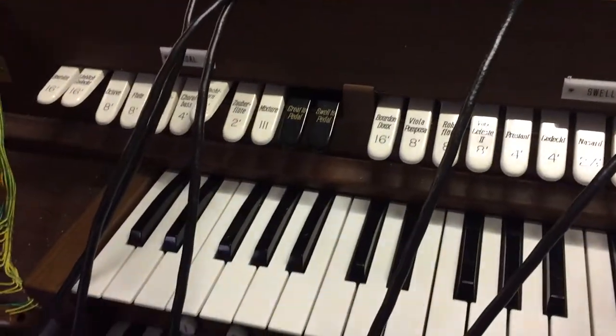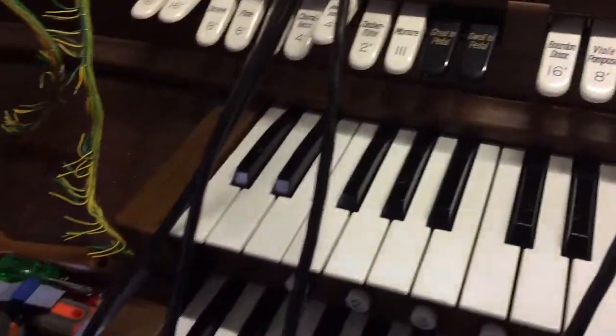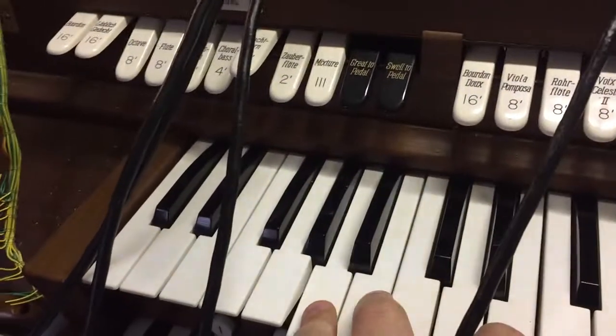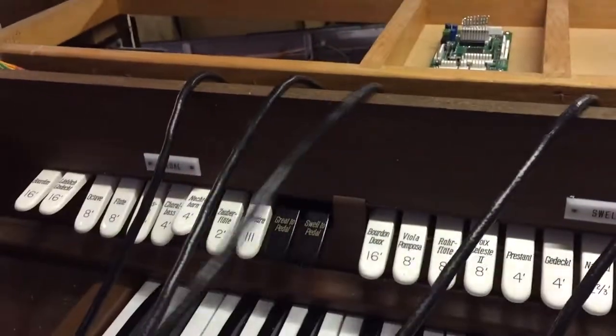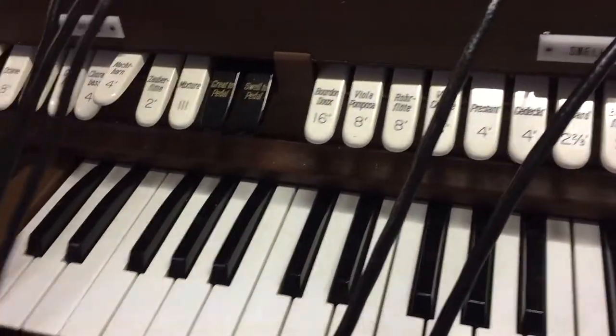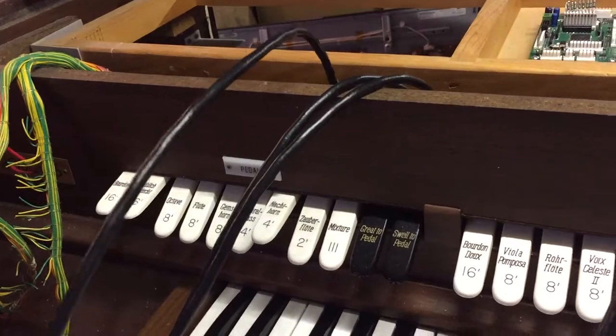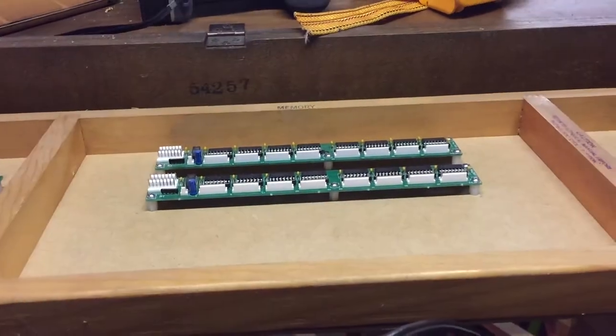Where we are at the moment is that I have the first manual all wired up. I've run a wire from each of the key contacts, and these are the wires here. These are eight-core wires, so every lot of eight notes goes with one of these cables, and I'm going to terminate these on one of those boards there.